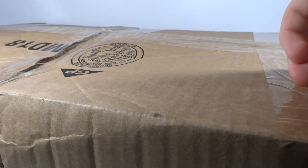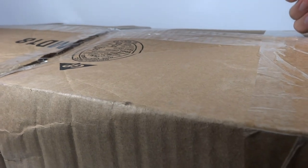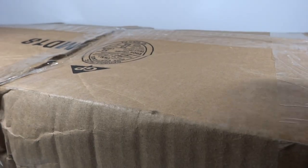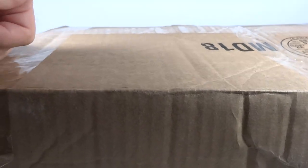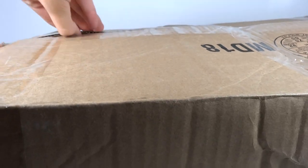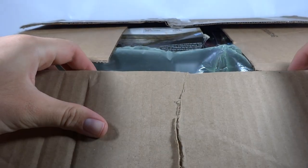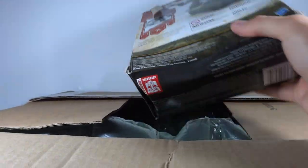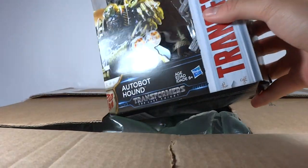Kind of large and awkward here, so sorry if you can't see it. There's just a ton of tape on it too. Let's take a look. It's all beaten up. It's a good thing I was going to open this stuff. So here we have Hound, as you can see, looking very cool. The box is completely smashed in at the bottom there. Lovely, absolutely love that.